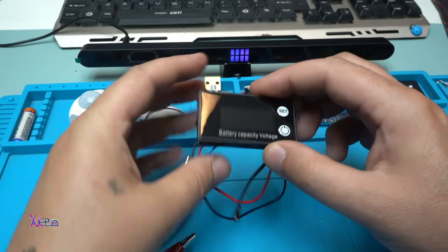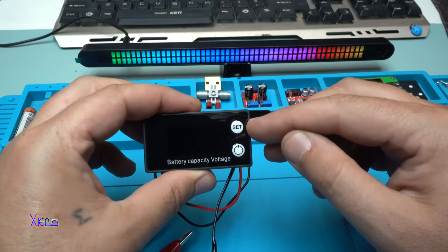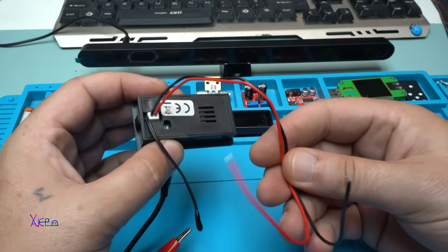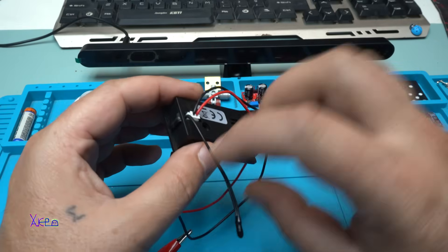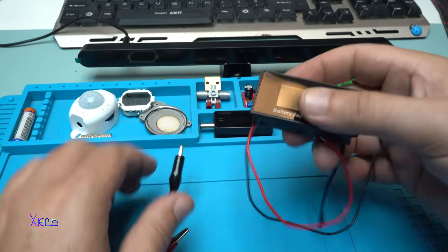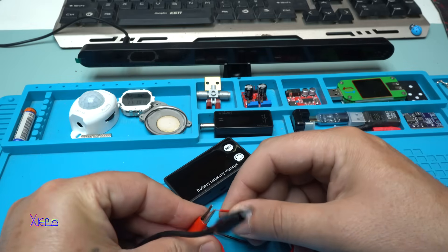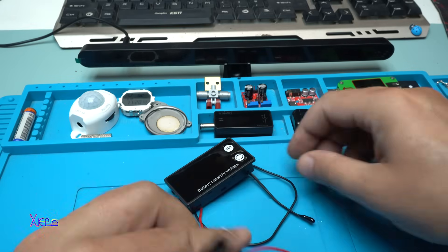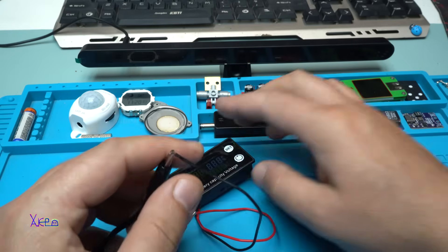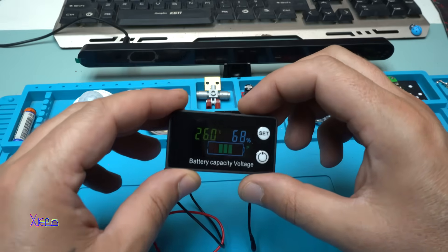Let's plug in some power. There are only two buttons: a set button and a power button. From behind there is nothing except the wires for input DC voltage, and there is the sensor for measuring the temperature. My power supply is set on 12 volts — positive to positive, negative to negative.